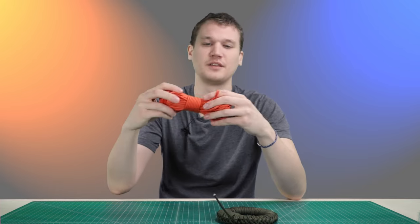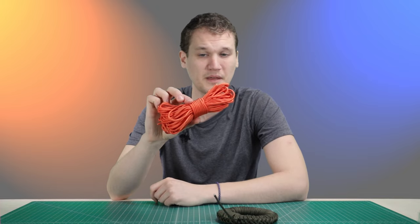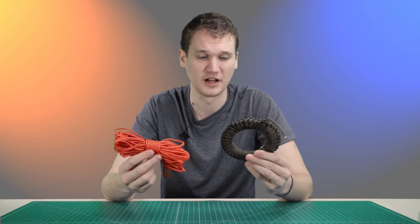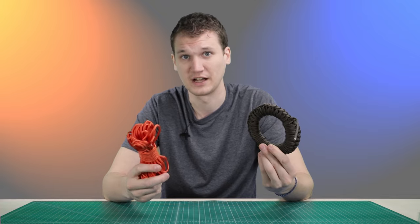We've also been using this method a lot here at Paracord Planet — this is just the fast tank method. This is also quick release, doesn't look quite as neat as the donut, but these both have a lot of pros and cons. So we're going to be showing you how to tie both of them, and then we'll go over some of those pros and cons at the end of the video.